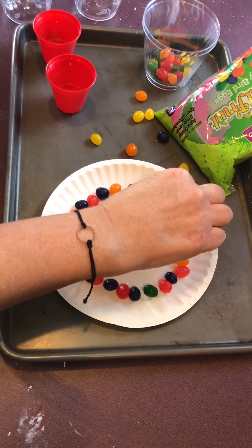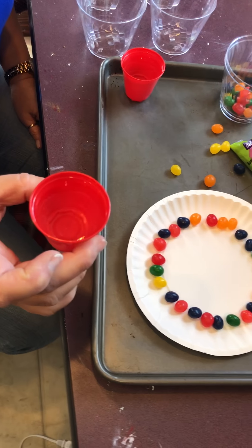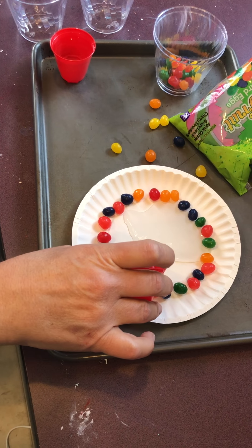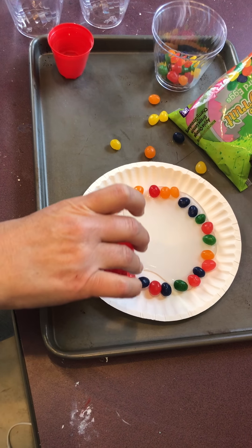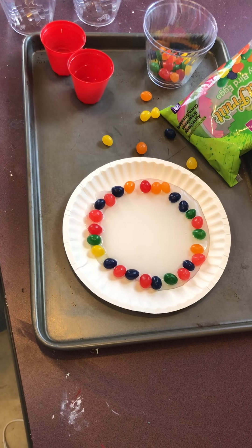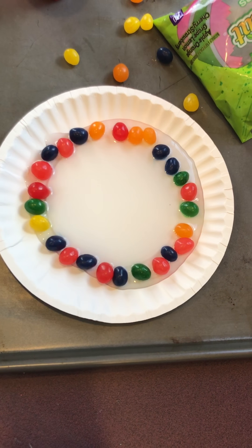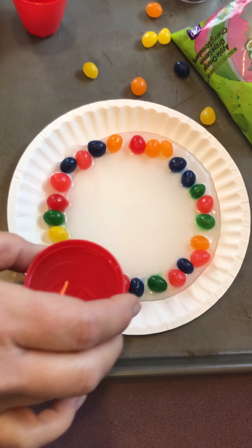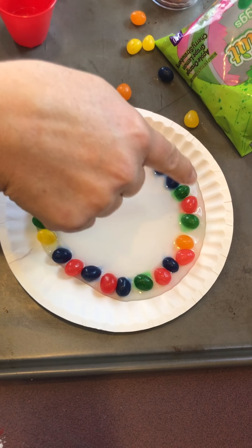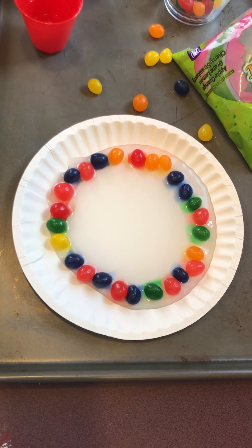So you put your jelly beans in a circle on the edge of the plate, and then I have a little bit of water. We're gonna pour it in the middle of our plate. Make sure we have water. Now we're going to watch — maybe we'll pour a little bit more over here on this side. Looks like most of our water is sitting on this side, but we'll see how that works.